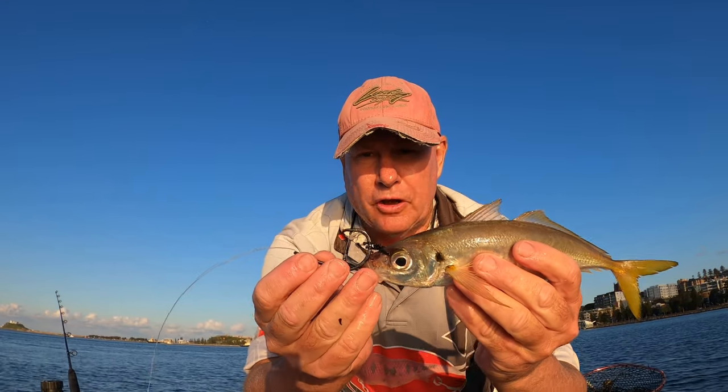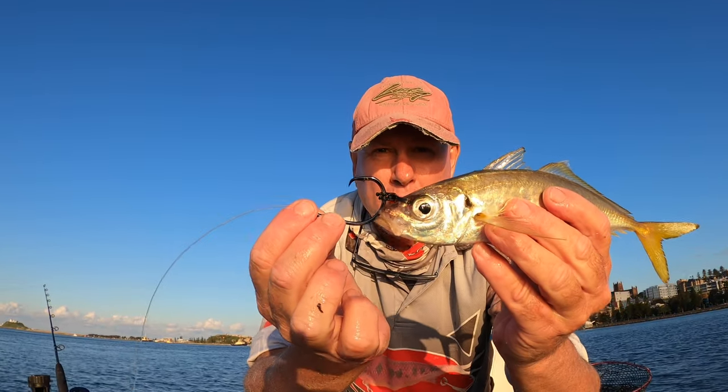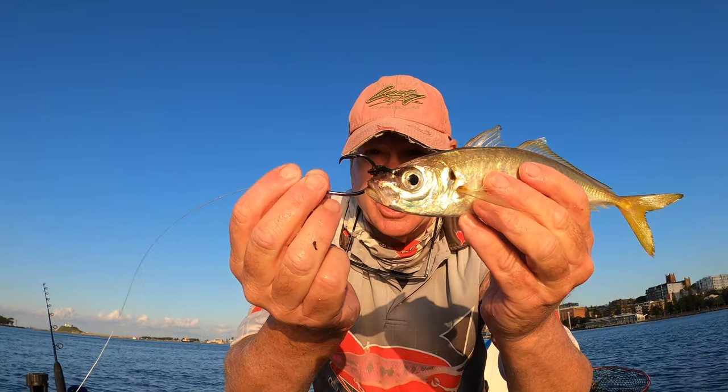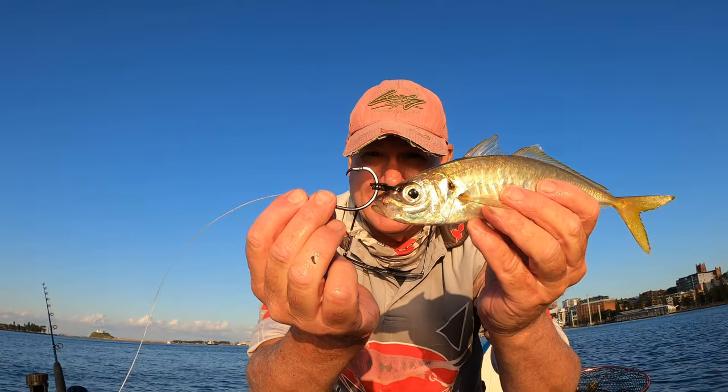That's why I like to bridle rig my live baits as well — because with a bridle rig the circle hook is just incredibly exposed. It's not touching any flesh on the fish at all, just sitting there on its own. That's why it's such a good hookup rate.